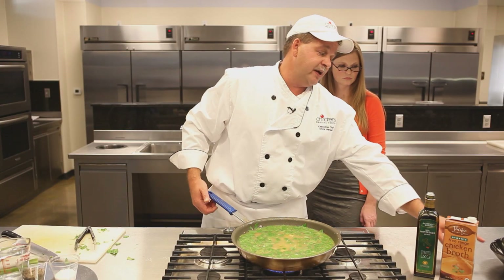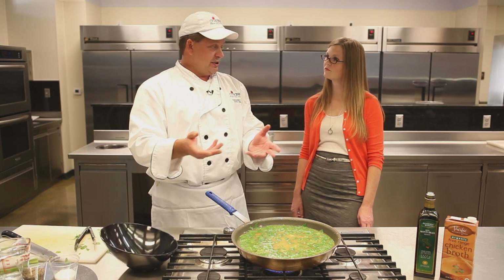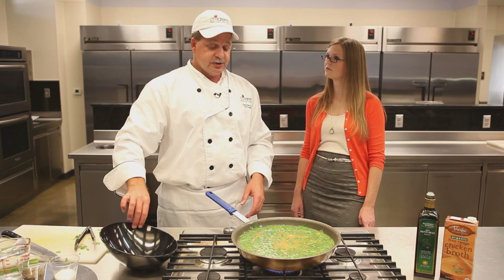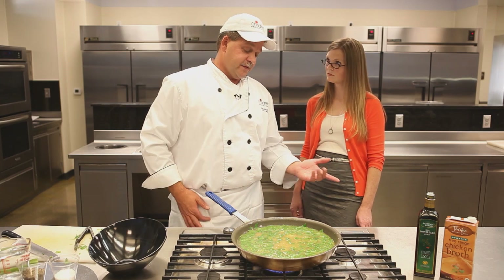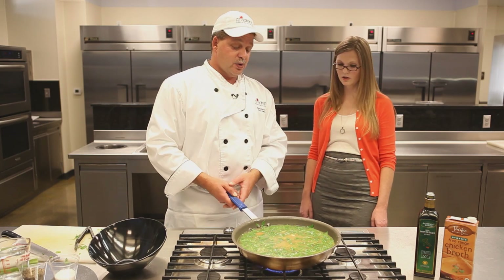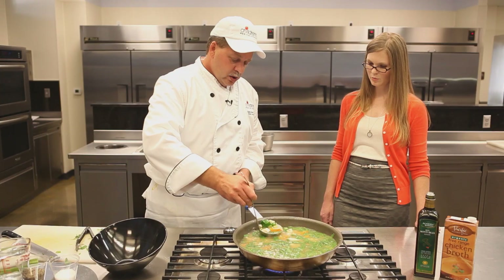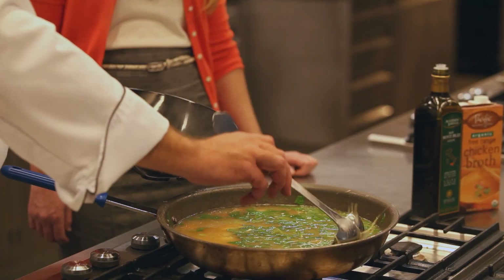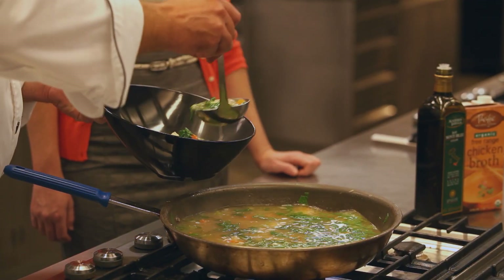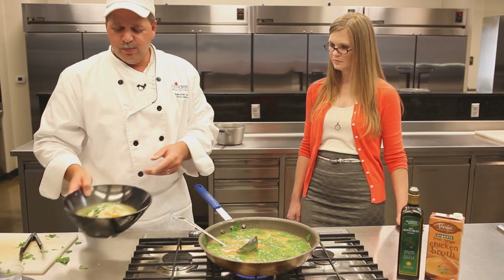Some fun ways to change the flavor: you could barbecue that chicken — just add a seasoned barbecue rub and that would add a roasted flavor to it. You can use kale like we were talking about to add different vitamins and minerals, or whatever your child likes. Beautiful colors — and there you go: chicken and brown rice soup.